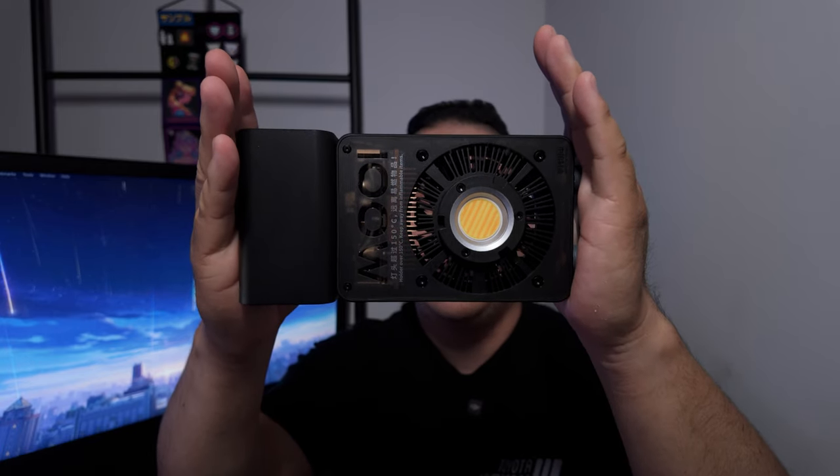This right here is the Zhiyun CinePeer CX100 Lite and I recently just picked it up, so let's go over an unboxing and my first impressions.